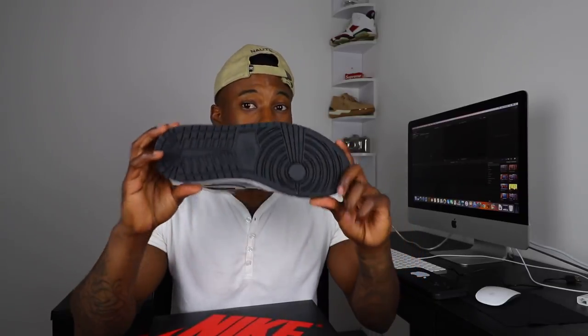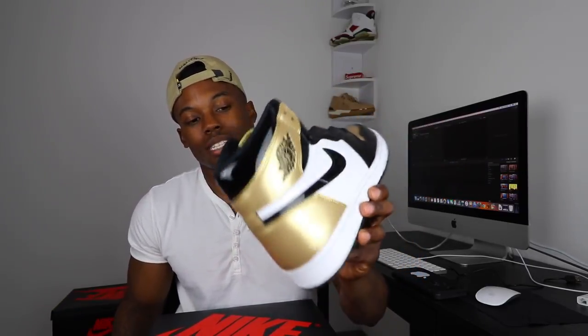Next we have the Air Jordan 1 Gold Toes, man. Very, very dope silhouette and colorway. Had to add these to the collection. I want to get the Top 3s just because I'm a hype beast, but the Homage to Home colorways have been skyrocketing on resale. It's hard to get some of those colorways out here in Germany, but I had to get these. Got them in February. I won't wear these for a while — maybe for my 22nd birthday I'll pull them out.